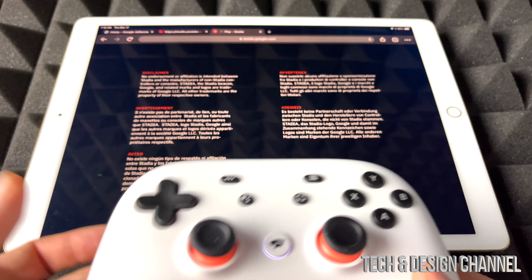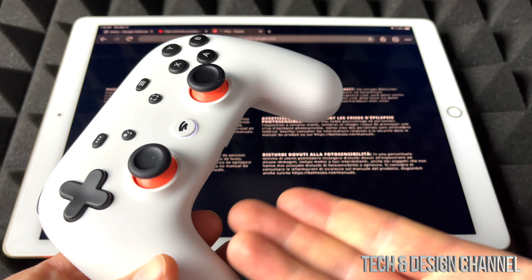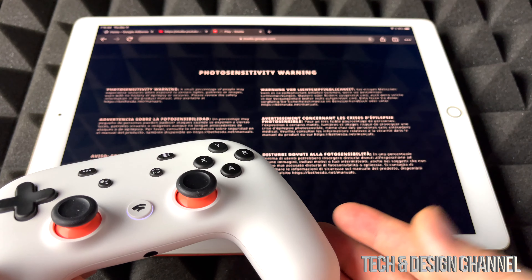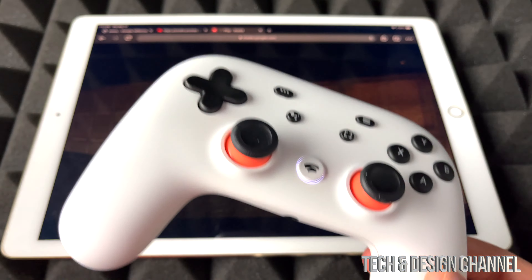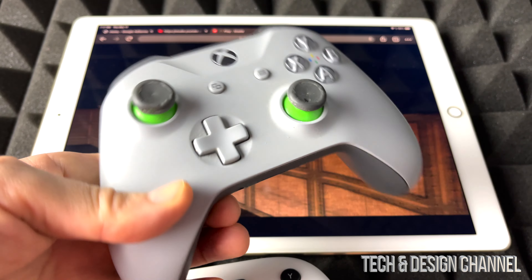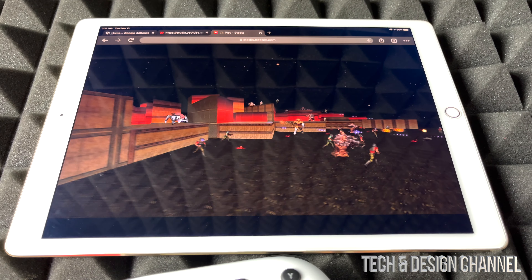So we're going to go ahead and try this out. Yes, it works just fine. Unfortunately, we still need a controller in order for it to work. And no, you don't just need the Stadia controller. I could have just hooked up my Xbox controller right here — this one's compatible since it's a Bluetooth controller, so I could have had that working.